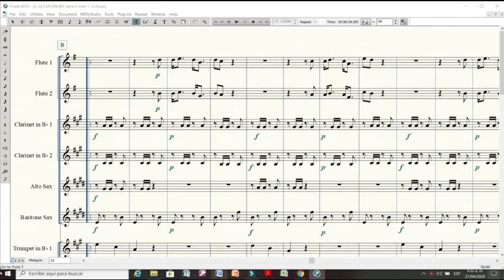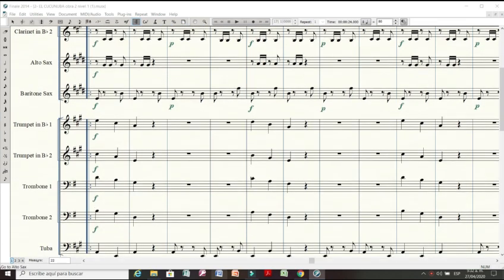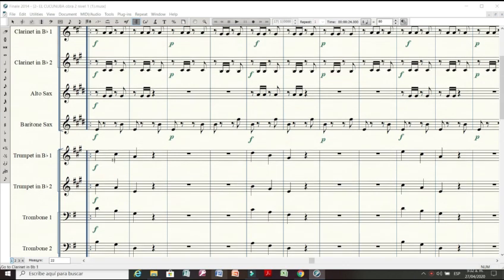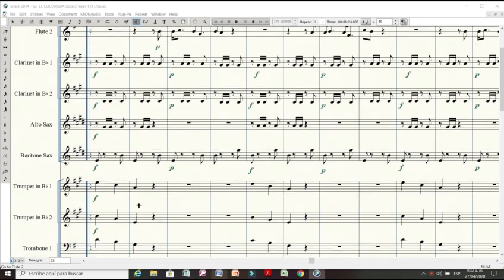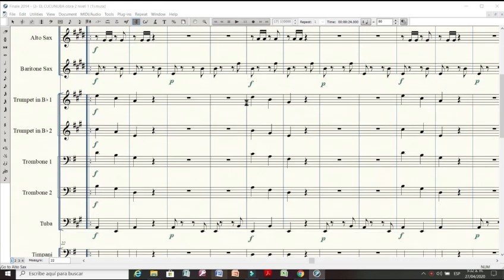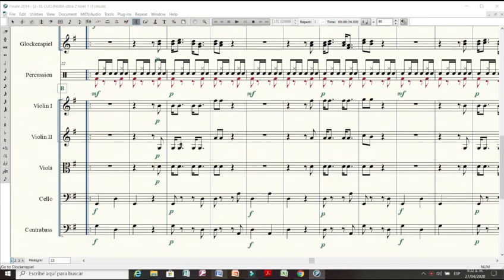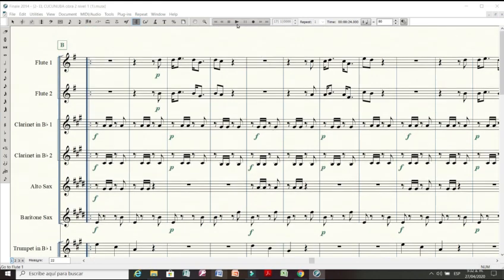Ahora nos concentramos en la segunda sección de la obra. Vamos a encontrar un diálogo entre los metales, que han estado dedicados al acompañamiento en la primera sección, donde van a preguntar con tres negras y un arpegio descendente. Las trompetas y los trombones hacen este movimiento, mientras las maderas —clarinetes y el saxofón cumpliendo la función del corno— ejecutan el acompañamiento. Las flautas van a contestar a los metales, apoyadas también con las placas y los violines, durante toda la segunda sección.